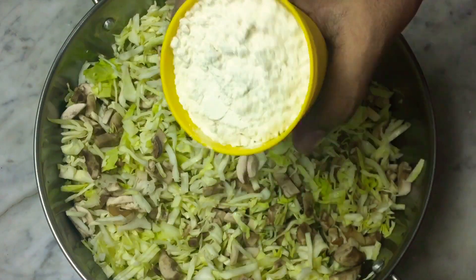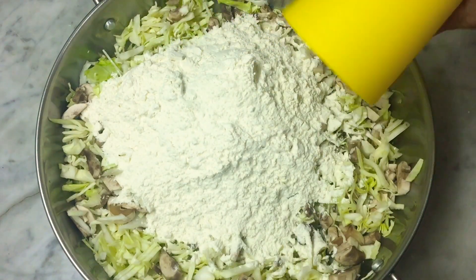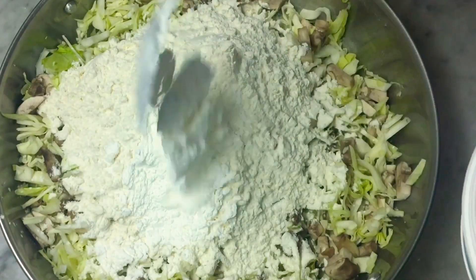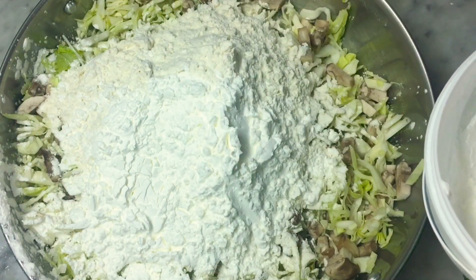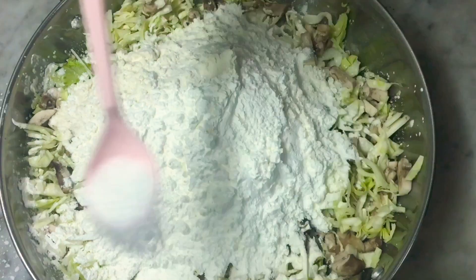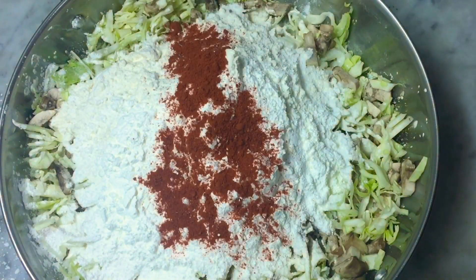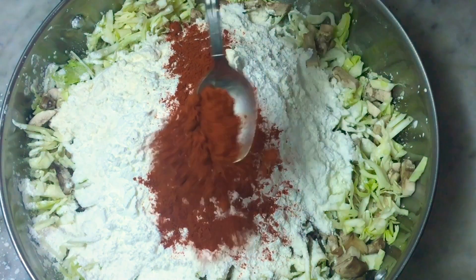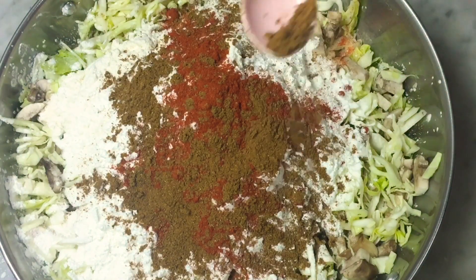Add 1 cup of maitha, 6 tablespoons of cornflour, 1 tablespoon of cornflour, 2 tablespoons of cornflour, 2 teaspoons of cornflour, and 1 teaspoon of garam masala.